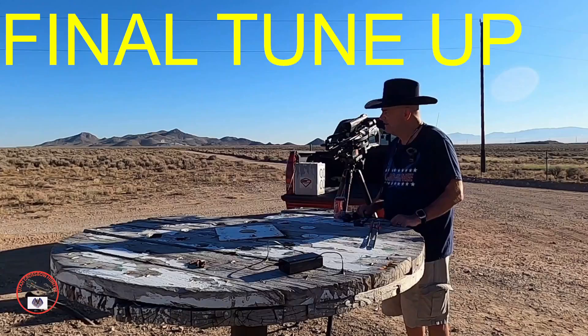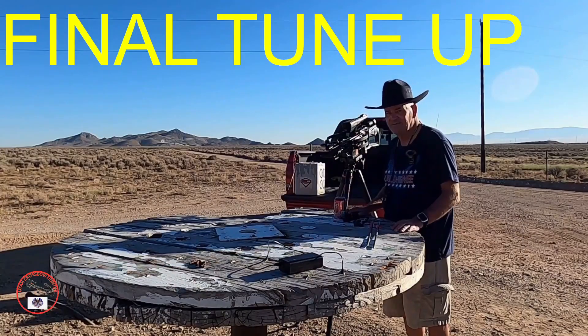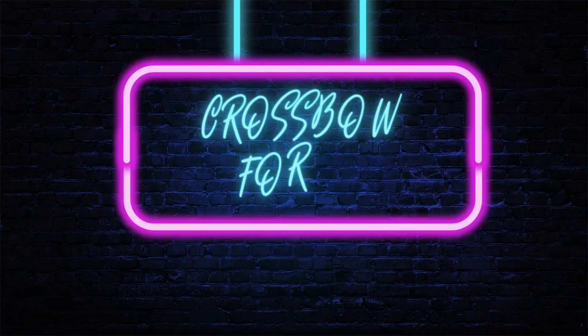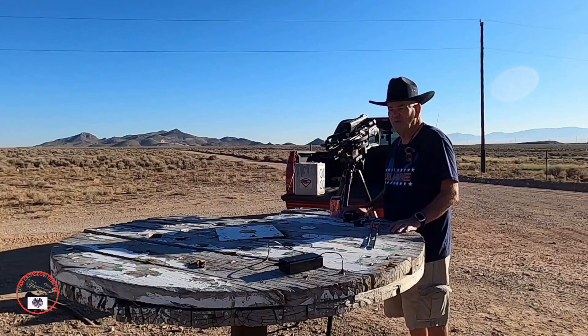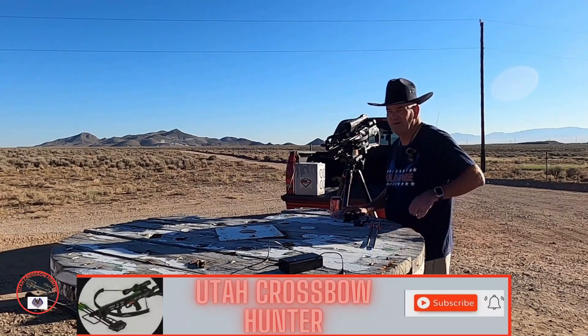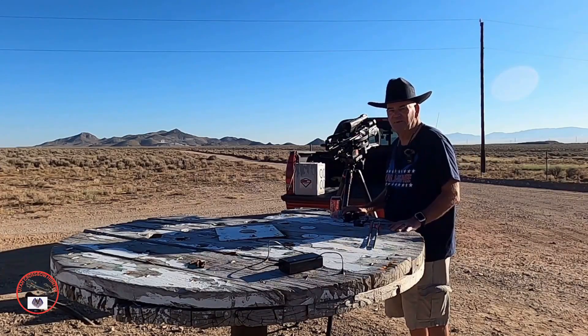Hi, welcome to today's show. We are going to be doing our final tune-up for the crossbow. Today we're going to be hopefully finalizing our cameras and finalizing our crossbow. You'll notice when I take a shot I have a different target — I got the backside, the heart and the lungs of an animal on my target.